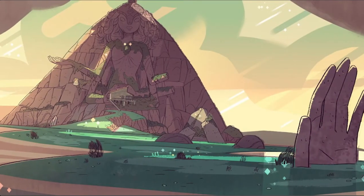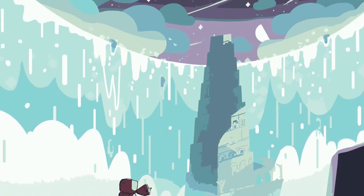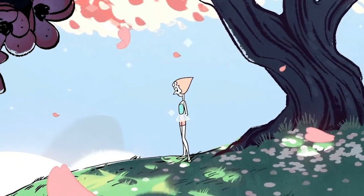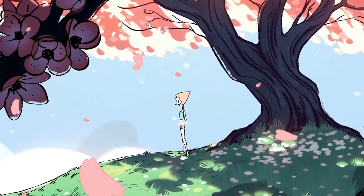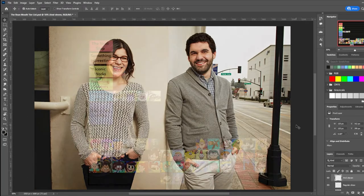That said, one of the most striking aspects of Steven Universe's visual style is the background art, especially the work of the lead background designer Steven Sugar. Yes, that's his name, and yes, his sister did base the main character off of him.